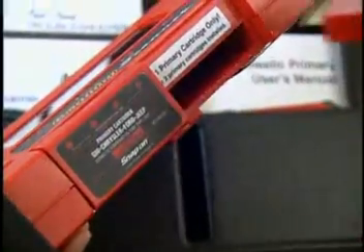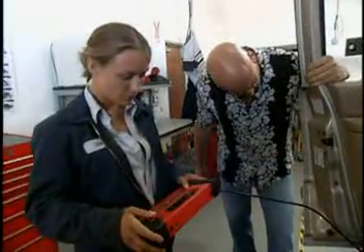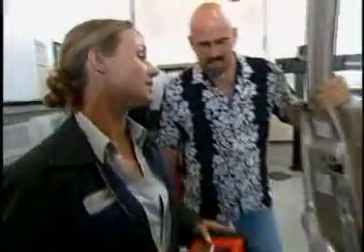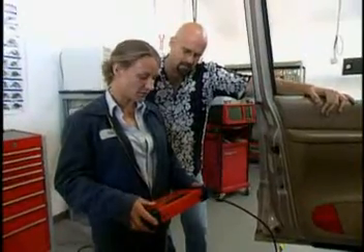Grab the scanner. Going to need the primary and drivability. Hand me the cable. I'm going to need the tenth then — W, F, U, E. Automatic transmission and air conditioning there. Got it. K2A. No codes.